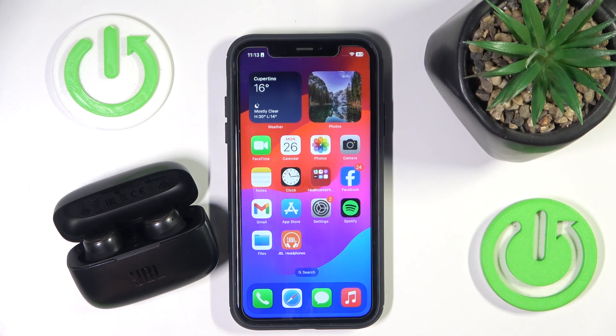Hello everybody and welcome! In this video I will show you how to unpair your headphones JBL Live 300 TWS from your iOS device.